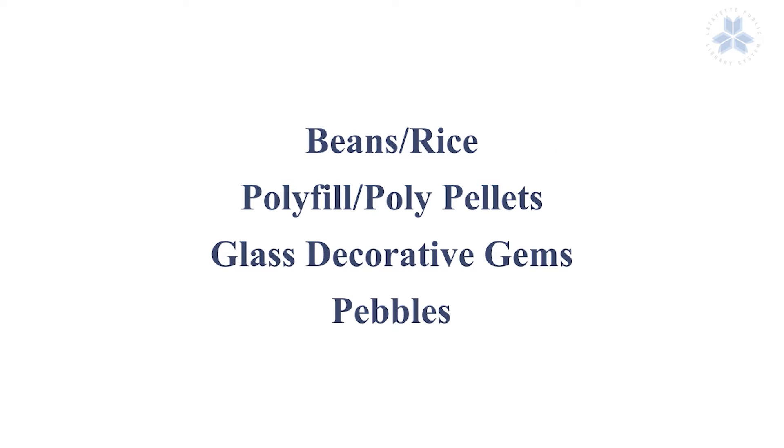Fillers can include beans and rice, polyfill, poly pellets, glass decorative gems, even pebbles and scrap fabric and newspaper and plastic bags. You just want to make sure it has enough weight to hold the door open, which is why I include some of the heavier things like the beans, pebbles, and gems in the filler.